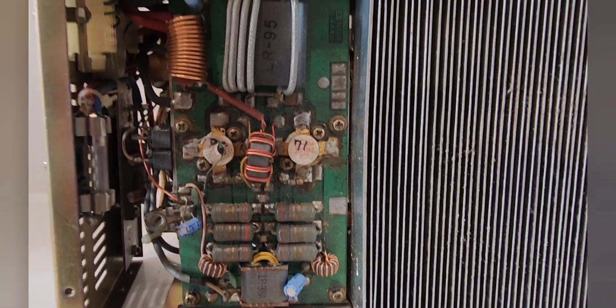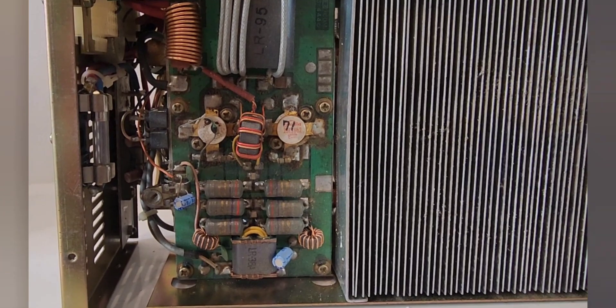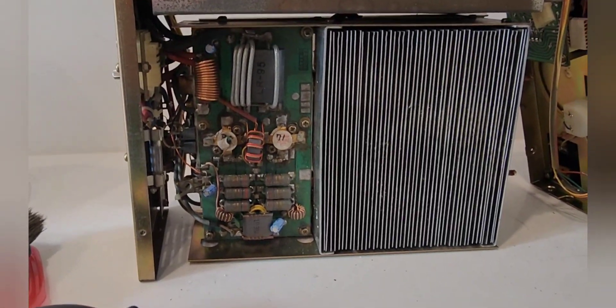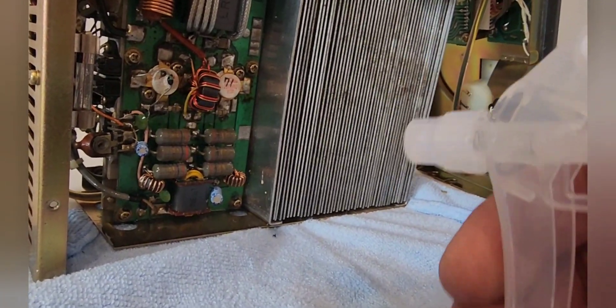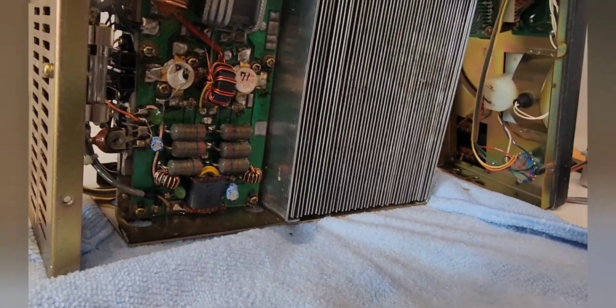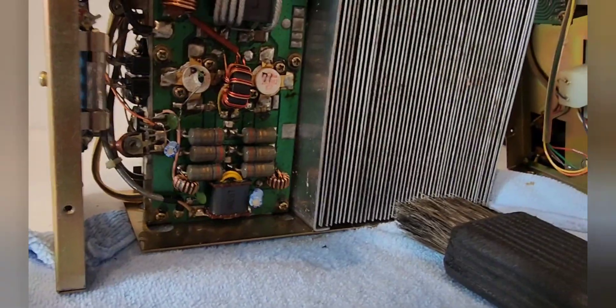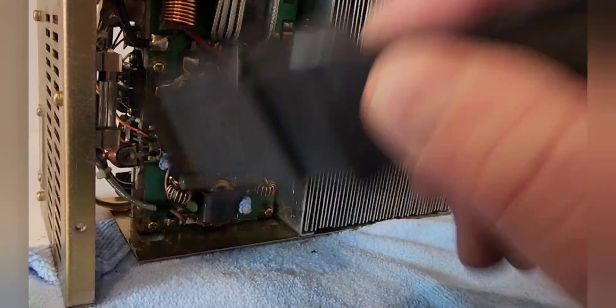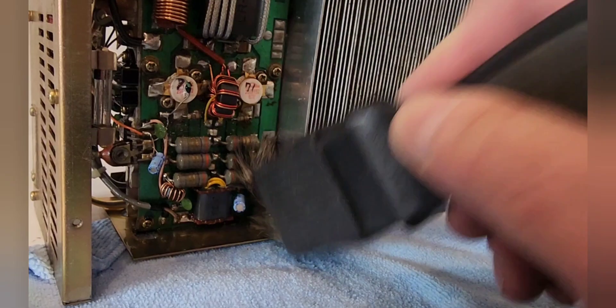I'm just going to do a quick clean on the top amplifier board using the IPA and a horsehead brush. This stage is just as simple as soaking all the area and getting in there with the brush, getting all that grime off.